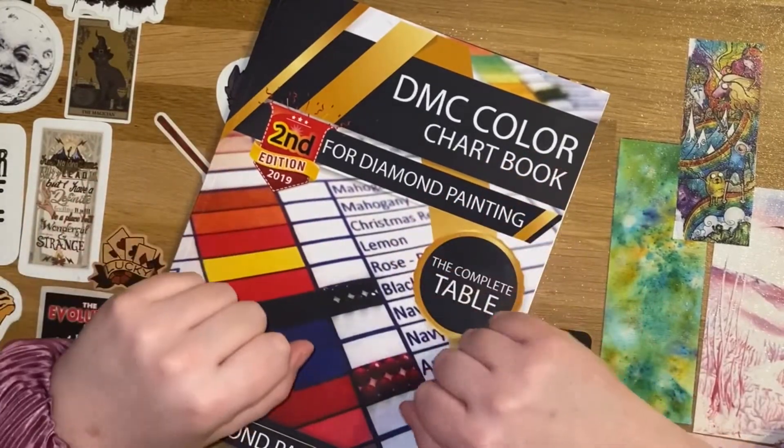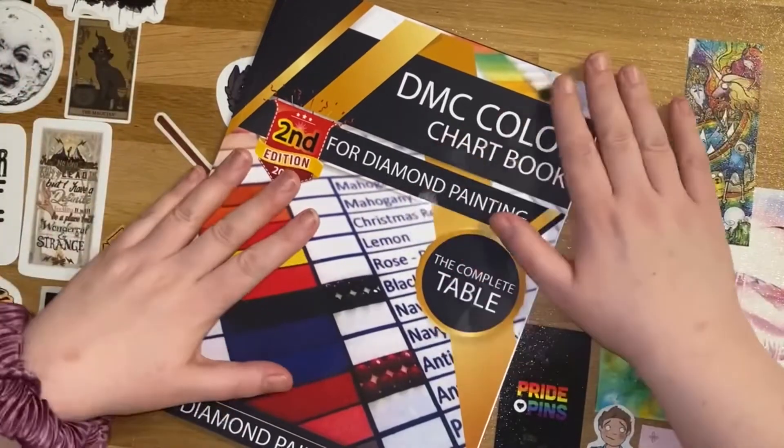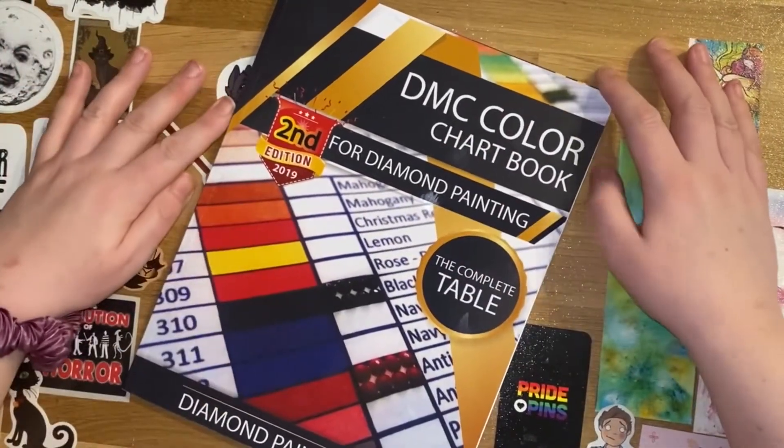Hi guys, welcome to the Crafty Witch UK. My name's Arietta and today it's time for another edition of the Wordy Witch.